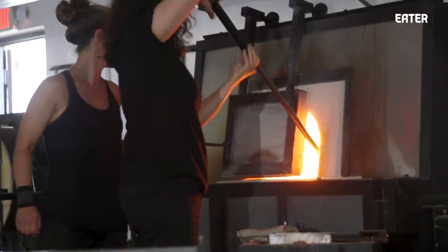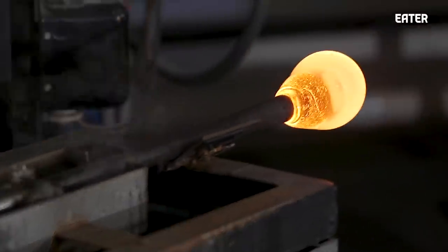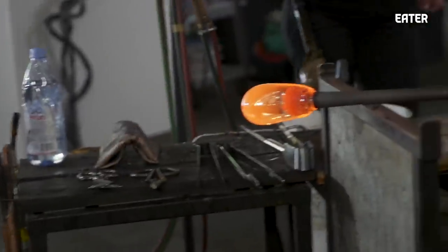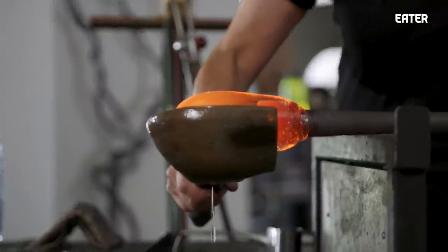The key to glassblowing is gravity, heat, and rotation. Those are the things you're constantly thinking about. The glass kind of wants to be a round form because you're moving in a circular motion. It's similar to ceramics where you keep things on center, but the orientation is different.